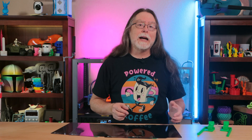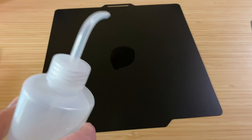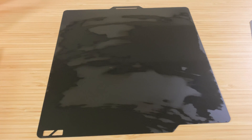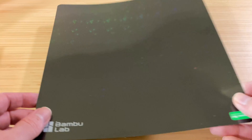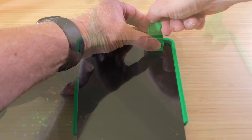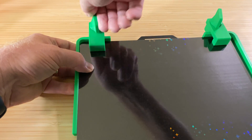Bamboo Lab has an alignment jig you can download and print. Start with a clean flex plate — I cleaned mine with a few wipes of isopropyl alcohol. Then use the alignment jig to clamp the sticker sheet to the spring steel sheet. That keeps them both perfectly lined up.